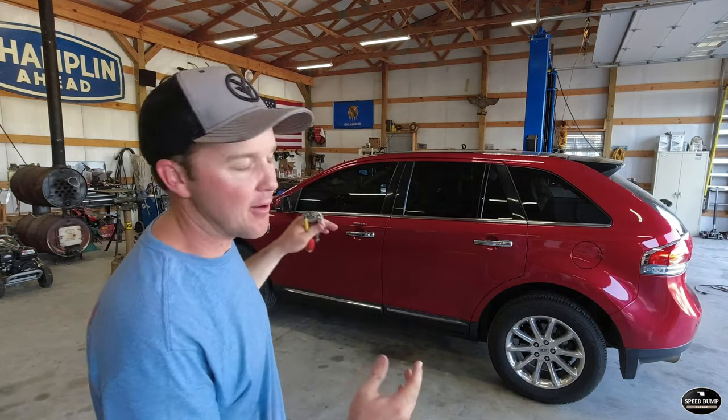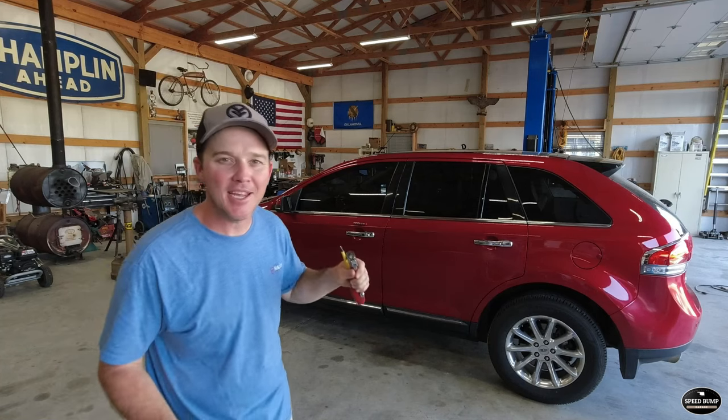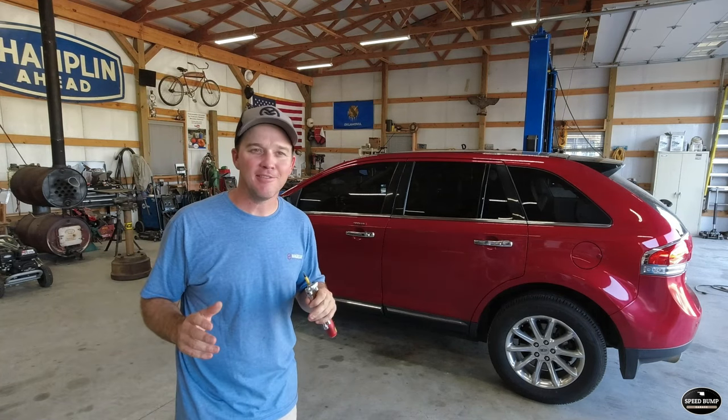Welcome to Speedbunk Garage. My name is Kent and today we're going to be working on my wife's 2012 Lincoln MKX that has been suffering from the black screen of death.